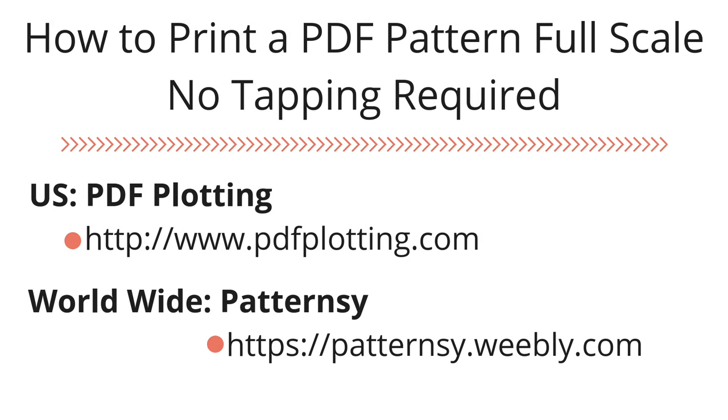When printing a PDF pattern full-scale, there are two companies that I like to use. The first one is PDF Plotting — they are U.S.-based and they only ship within the U.S., and I like to use them for black and white printing. The other company is Patterncy. They ship worldwide, print in color, and they don't charge extra for their color services.